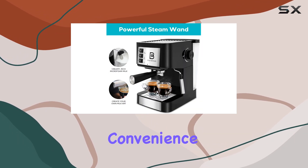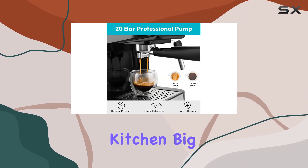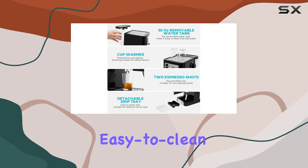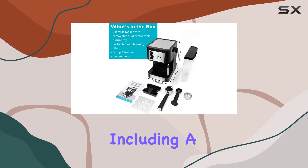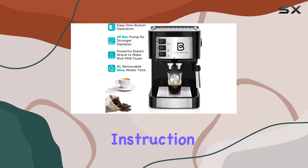Now let's talk convenience. This machine's compact design makes it a perfect fit for any kitchen, big or small. With a 50-ounce removable water tank and easy-to-clean drip tray, maintenance is a breeze. Plus, it comes with everything you need to get started, including a two-cup brewing filter, portafilter, tamper with spoon, and an instruction manual.